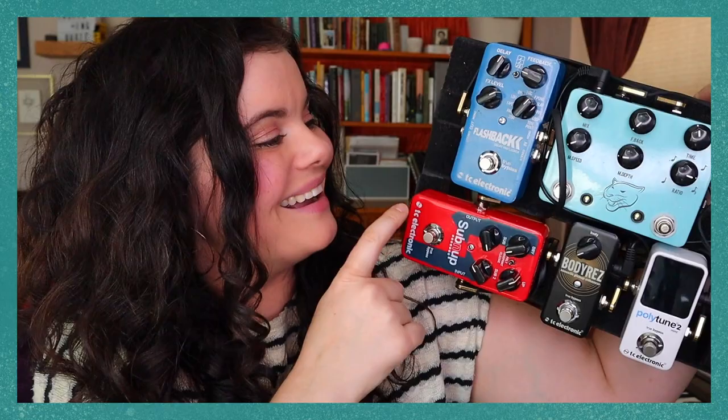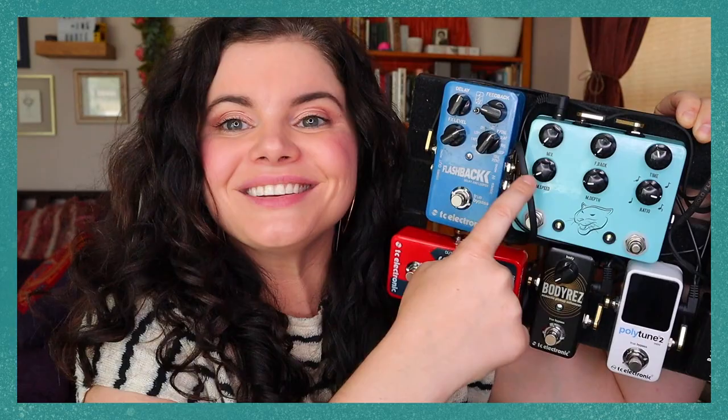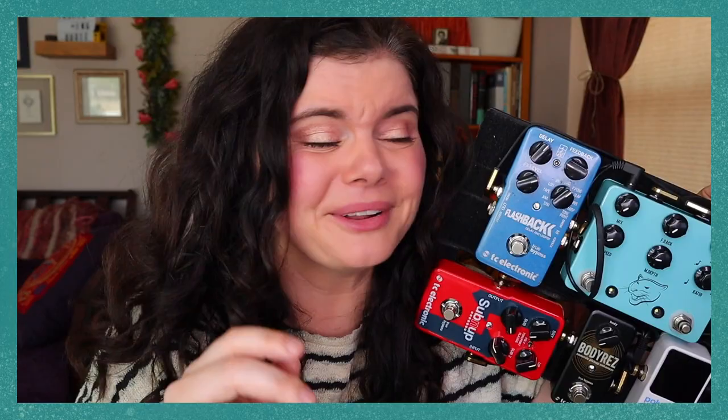So for me the signal chain went: DI into my PolyTune, out of the PolyTune into my Body Resonance pedal, out of the Body Res into my octave pedal, out of the octave pedal into a delay from TC Electronics, out of that delay into another delay — a JHS Panther Cub, which Kyler keeps calling the 'meow pedal' because it has a cat on it. Last but not least we ended with the 10-band MXR EQ, which I had never used before — a friend had given it to me off his board and I hadn't gotten it onto mine yet.